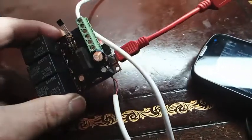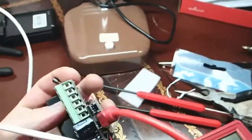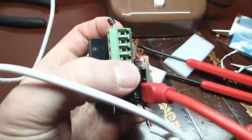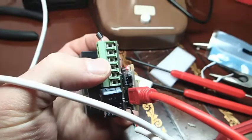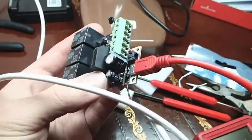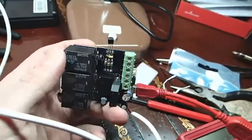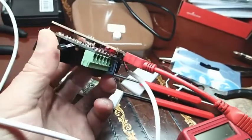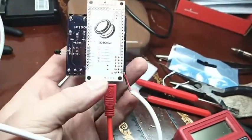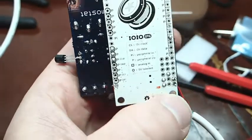SparkFun does sell a charger for it that hooks up into this charging port. I did order one, but I didn't have the patience to wait for it to come in the mail. So what I did was hook up power directly to the board. If you look on the SparkFun website or the Reddit forums, they explain where you can power it.